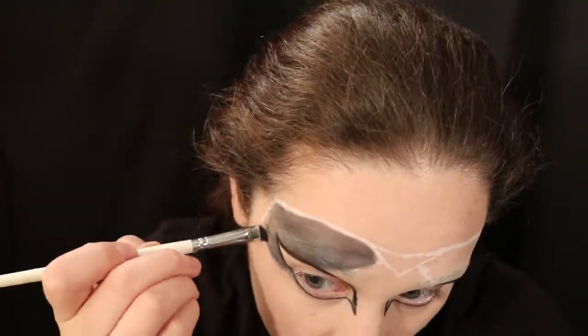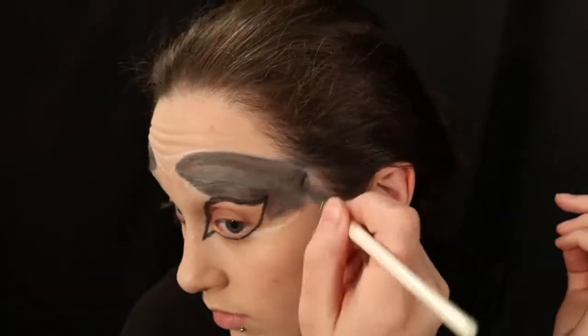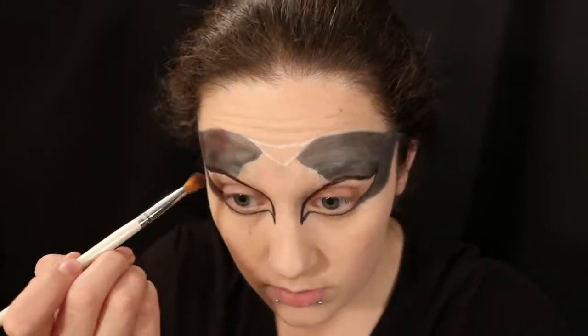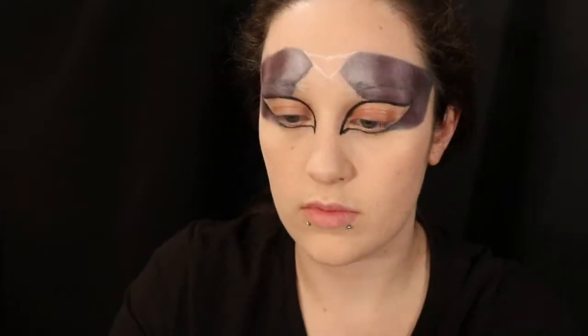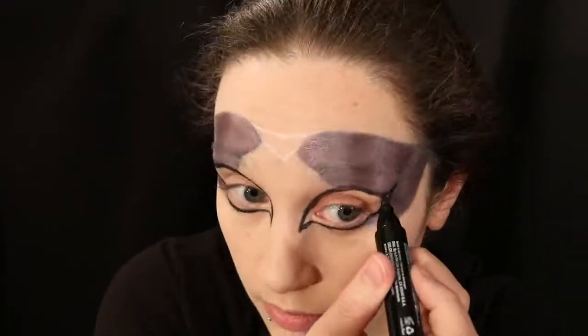After everything has been covered with the black eyeshadow base, instead of going over it with a black eyeshadow or powder to set that base, I am instead going in with various shades of purple and light purple to add that pop to the mask that I'm looking for. You can use any colors you want — for this video I wanted to use various shades of purple. I cover the whole area that I used the black eyeshadow base for, and then I go back over the black lines that I've already done over the eyes for my mask.